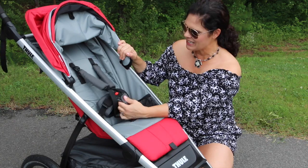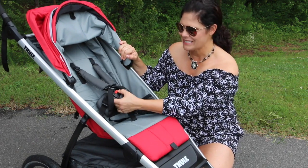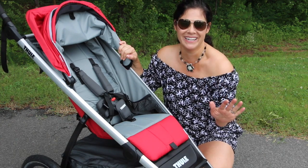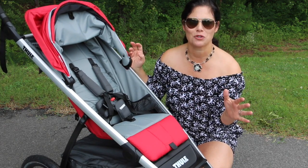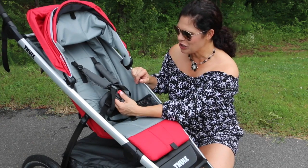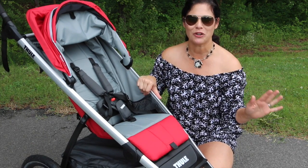It has a great padded secure five-point harness, and what I love about this harness is the buckle — this is Houdini-proof. You have those toddlers that can escape the harness and they're jumping out of the stroller. Not this one. This buckle is easy for the parent to do, but nearly impossible for your toddler to undo.